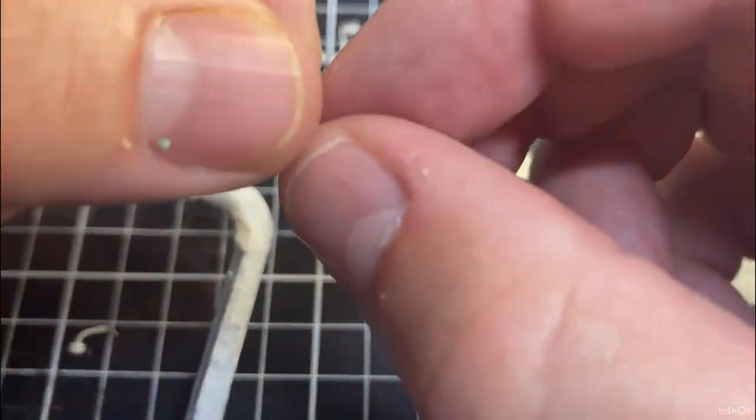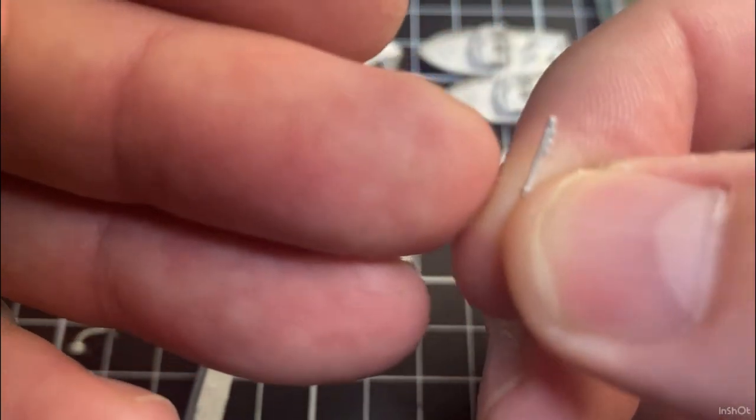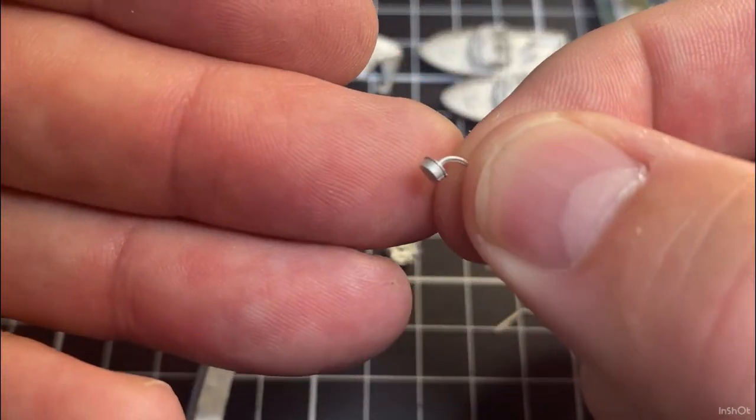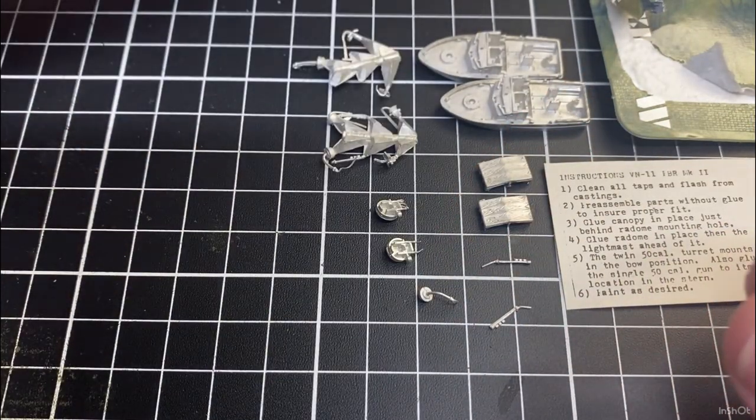There's another one of those bits I'm not sure what it is, and then another one of the radars for the top of the boat. That's all that's in that packet.